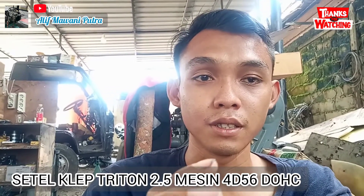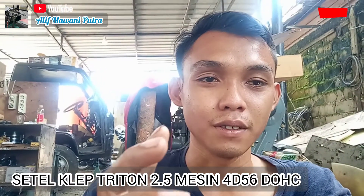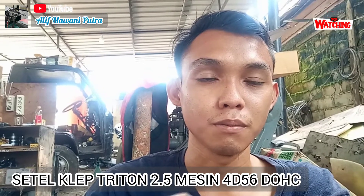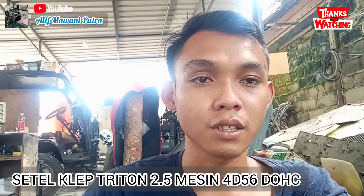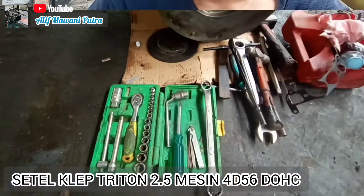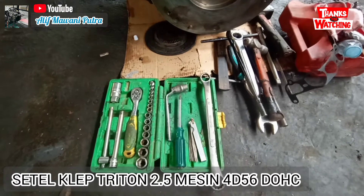Mesinnya ada di depan saya ini, nanti saya akan balik kameranya. Videonya jadi sekalian menjelaskan posisinya, ukurannya, dan klep-klep mana saja yang bisa disetel. Saksikan terus, hanya di channel YouTube ini. Kita kembali ke topik pembahasan tentang penyetelan klep mesin 4D56.